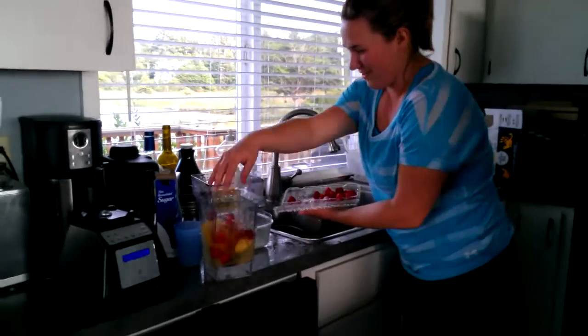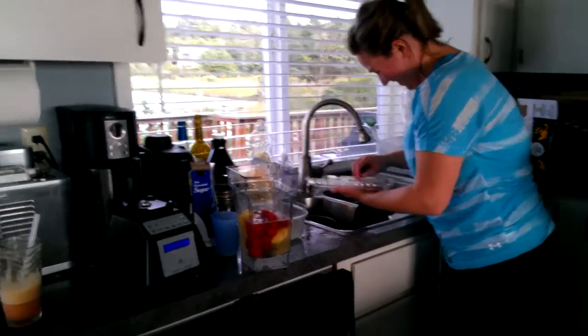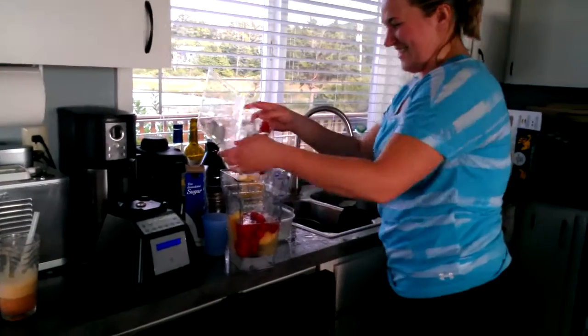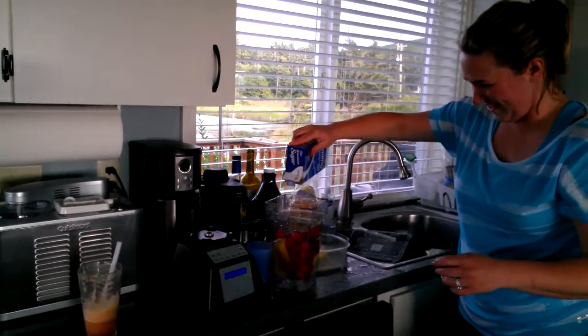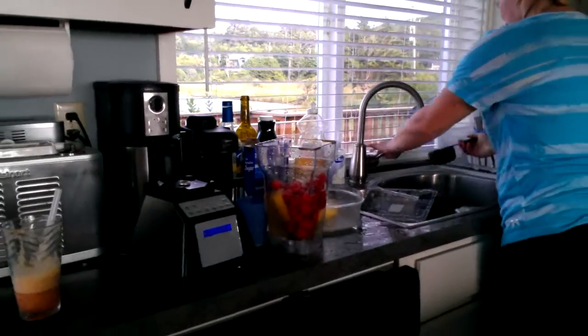Throw them in there. Just throw them in. Get rid of this, whatever this is. Raspberry can't find her. Okay, a little sugar. And blend that shit. A little bit more than a little, but that's okay.